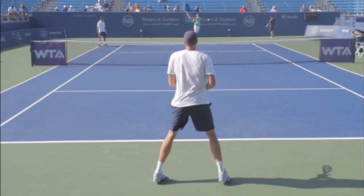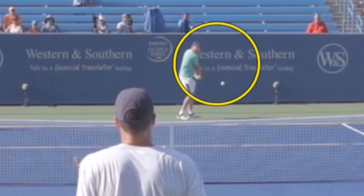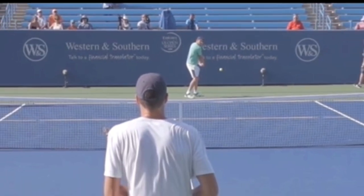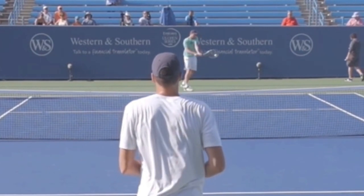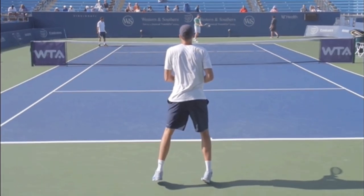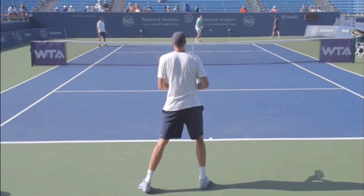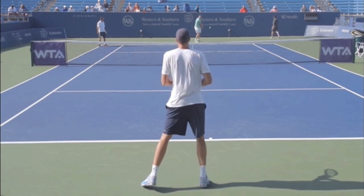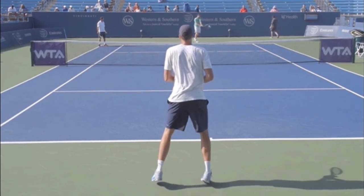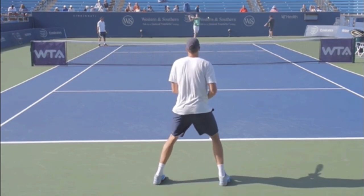The first tip: you want to split step and be in the air as your opponent hits the ball. Let me scroll back. Looking at Sam Querrey making contact right now — Isner is in the air and doesn't land the split step until after. So you want to do that little hop, that little split step as the opponent hits, but specifically you want to be in the air as they hit.